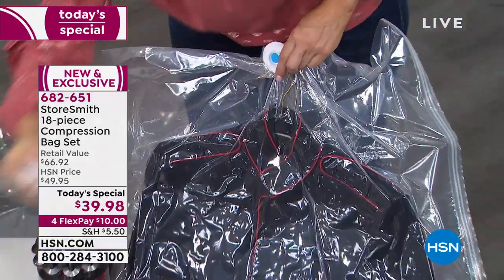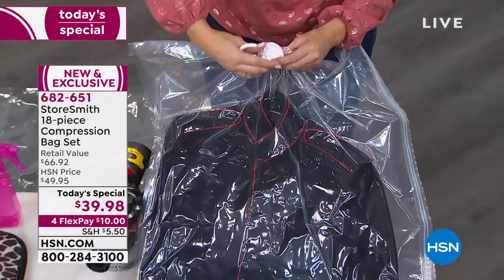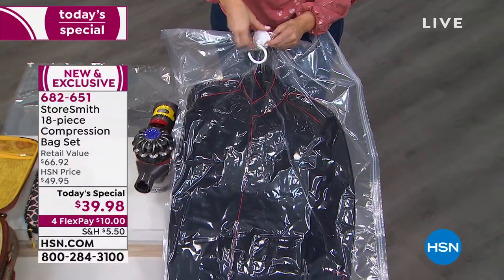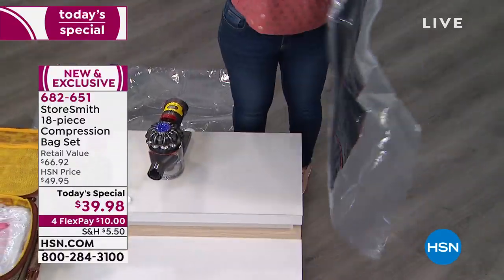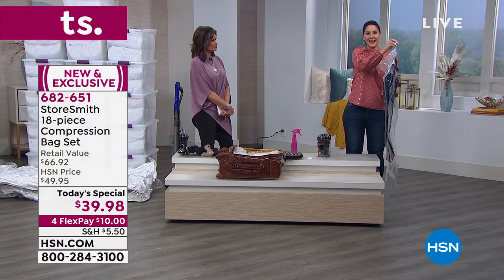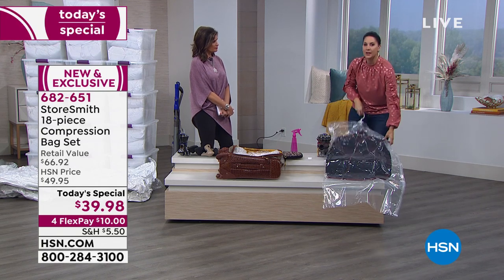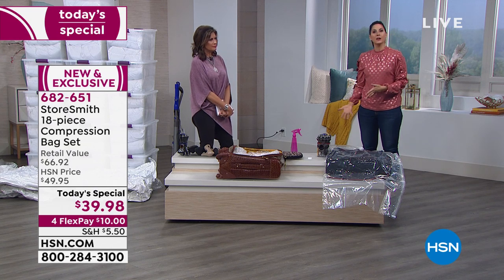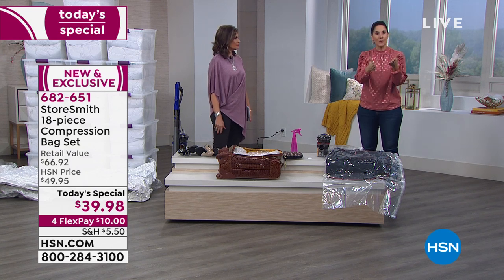Once it's done, I have the hanging lock for the hanging bags, and now I can hang it — it's not even a quarter of an inch thick. That's all the space it takes, and it's going to fit in any of your carry-ons. What we're doing today is not only saving you space and saving your belongings, we're saving your sanity and saving you money.